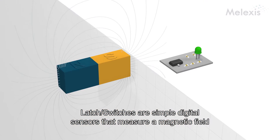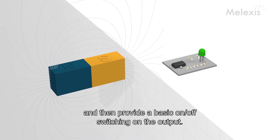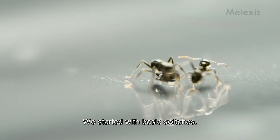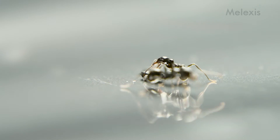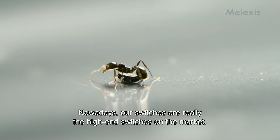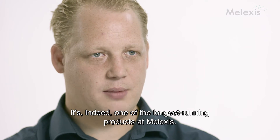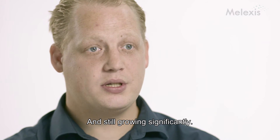Legend switches are simple digital sensors that are measuring a magnetic field and then provide a basic on-off switching on the outputs. We started with very basic switches and nowadays our switches are really the high-end switches of the market. It's indeed one of the longest-running products AMOLEX has, and still growing significantly.